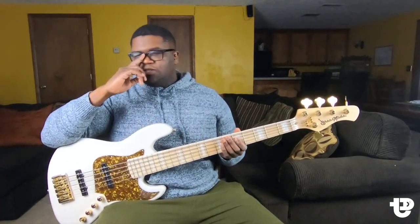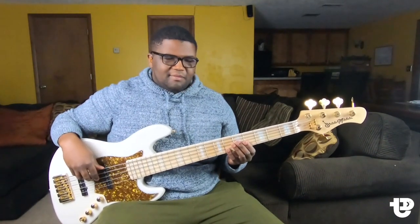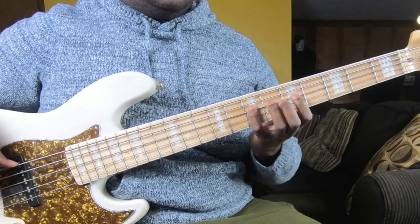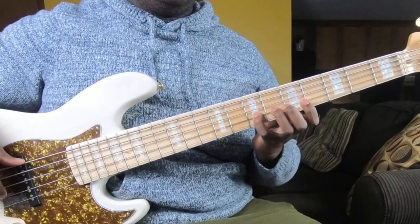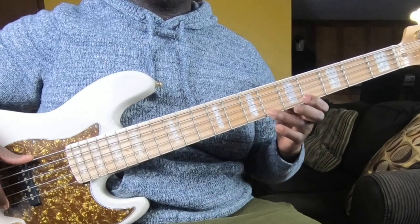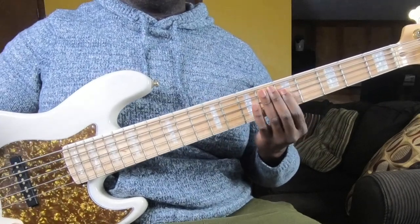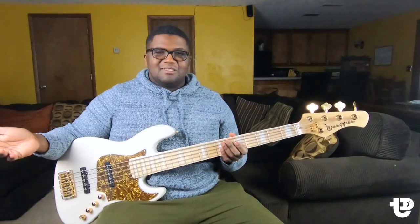So now with the number system, what we're going to do is just add a number to it. Pretty simple. We're going to play this major scale but just add numbers to it — just count up. So we're going to do one, two, three, four, five, six, seven, and back to one. Then back down: seven, six, five, four, three, two, one. That's all the number system is — just adding numbers to your major scale, and it makes it super simple.